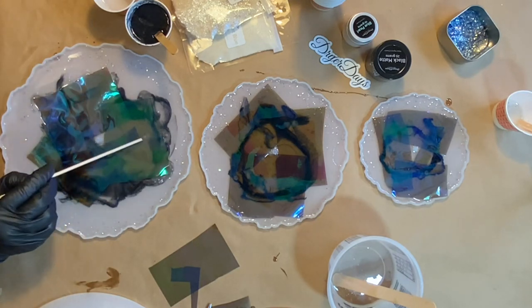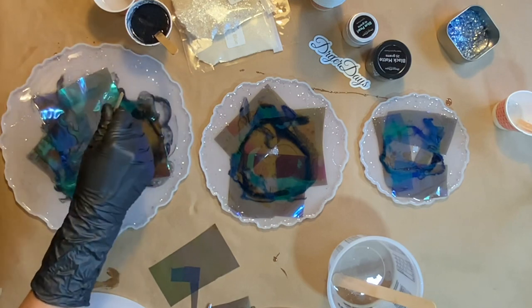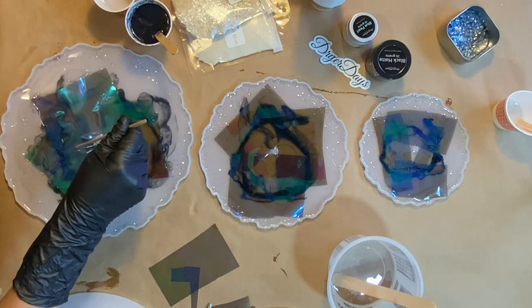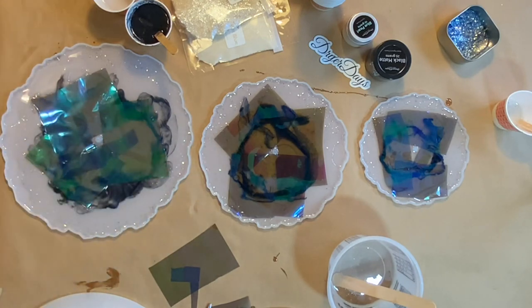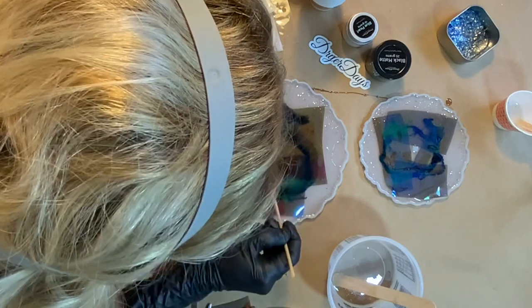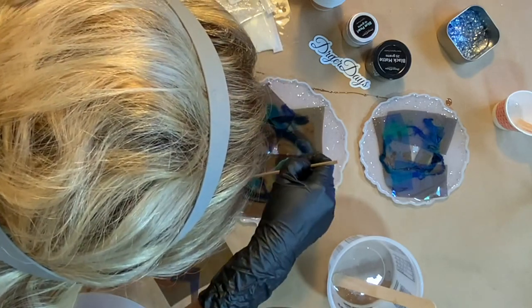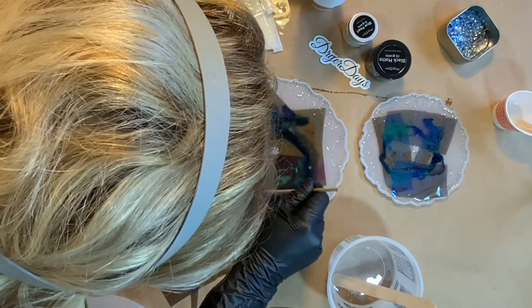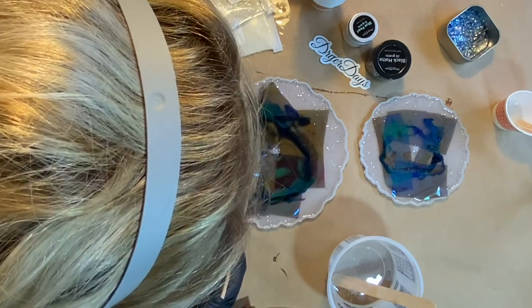Now I'm just using my orange stick to gently push out any air bubbles that I see forming underneath the fantasy film. I did a lot with my heat gun before even laying the fantasy film down, just to really make sure I popped as many of the bubbles as possible. I really wanted to get on top of each dish and make sure I was getting those bubbles out as much as I could.